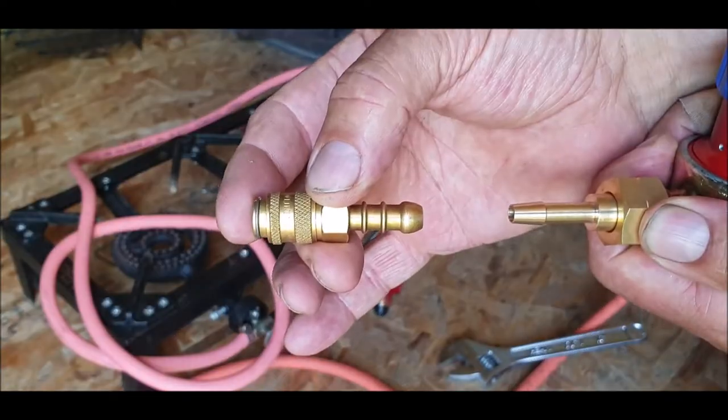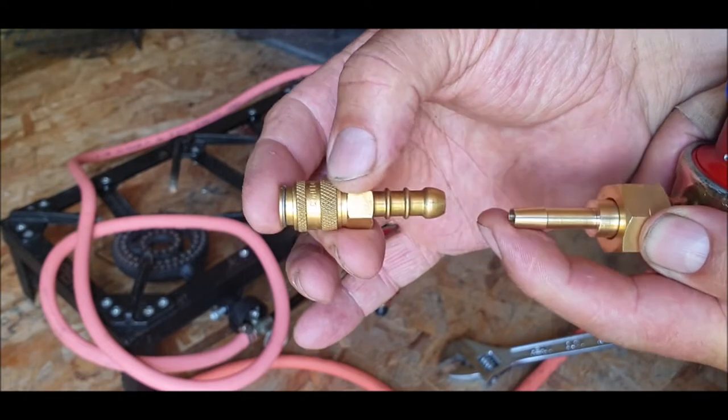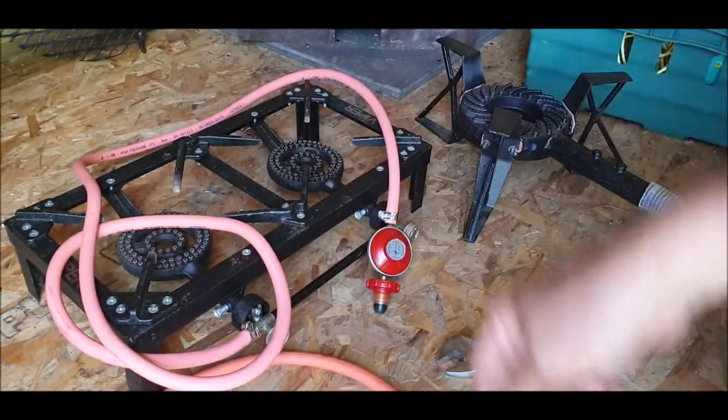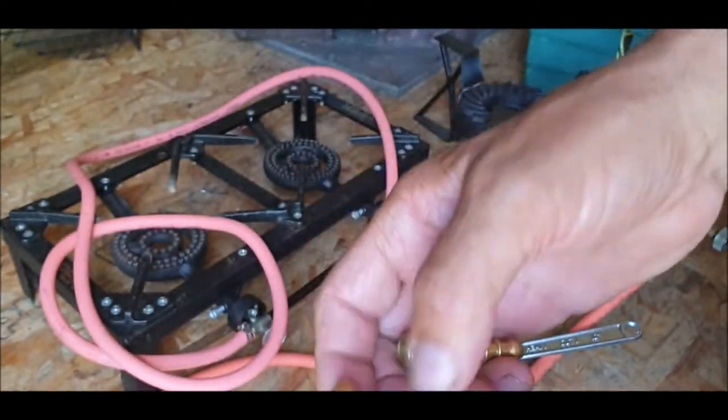The piece of hose I've got there might work actually. A bit of hose, jubilee clip on each end, and we'll see what happens. On each end of each hose we fit a nozzle.